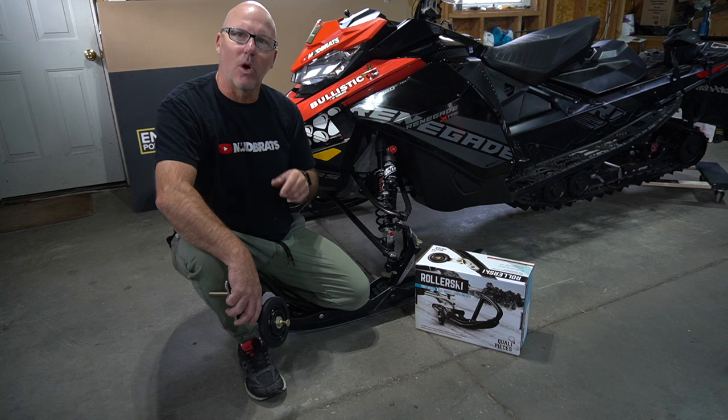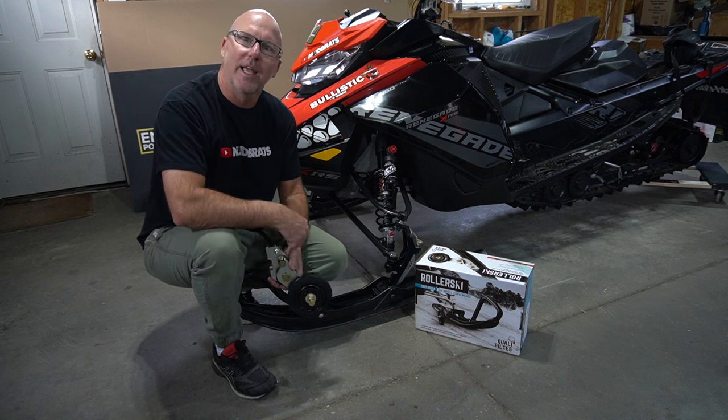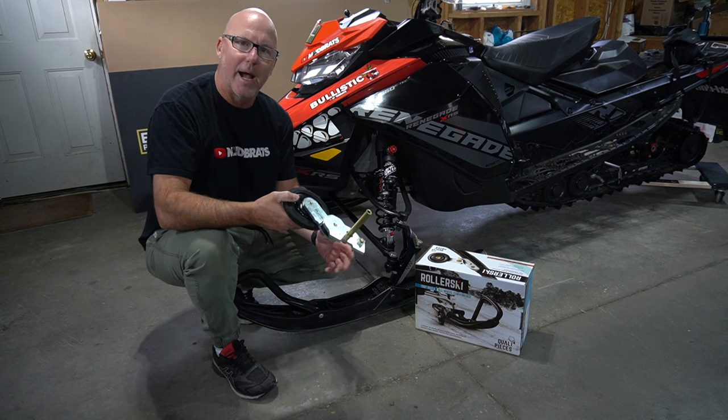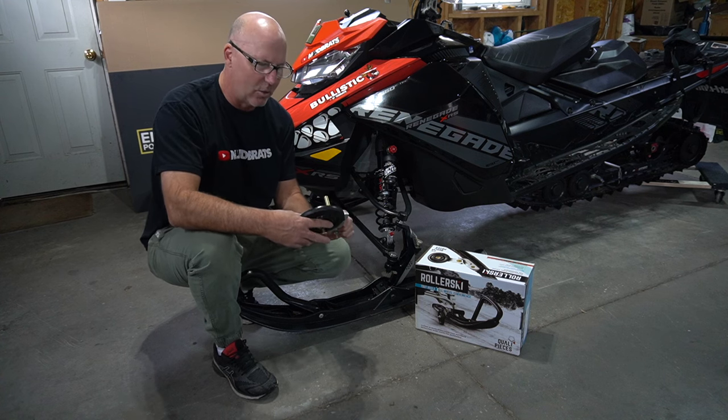Today we're going to install the QualaPieces roller ski kit on the 2018 Renegade XRS. It's a great product, very compact — you can tell by the build quality once we get into this — quite durable.